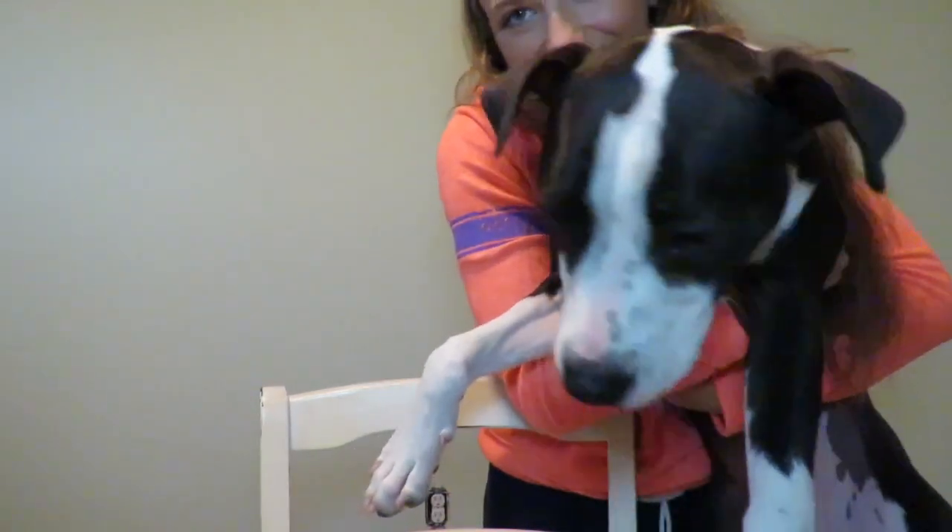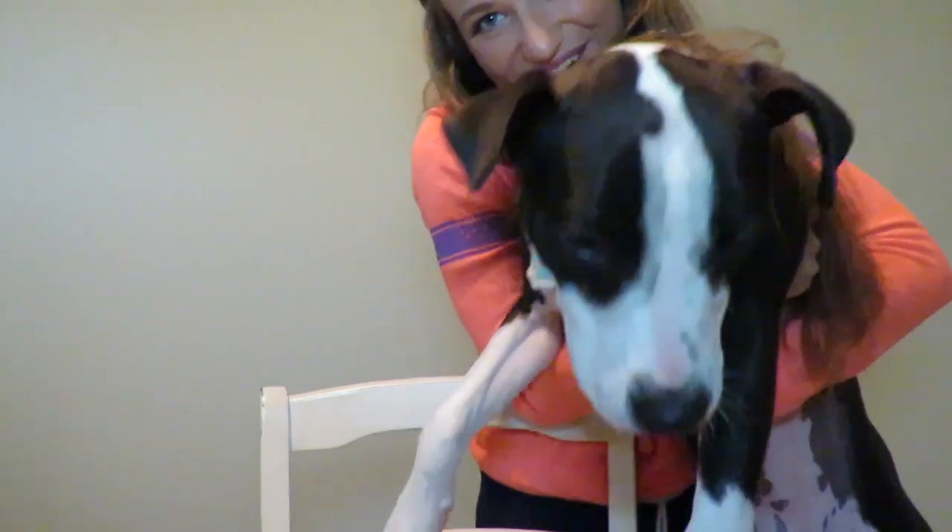Sissy is in here with me, my little doggie. You want to be in the video? Come here — she's just sniffing around. Say hi! She's like, no. So that's my little girl — she is going to be eight months old this month.